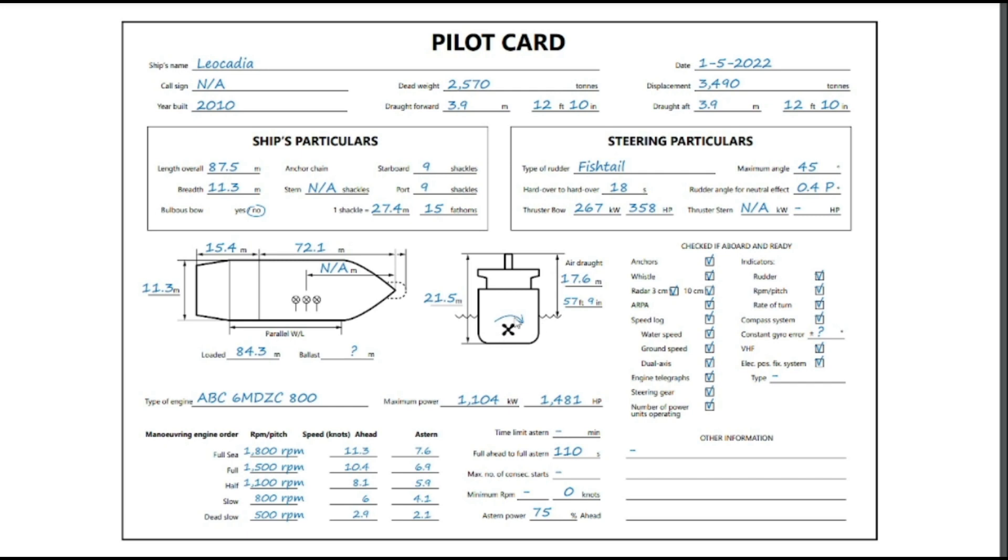The propeller is a right-hand propeller going forward — it rotates clockwise when viewed from the stern. This is very important because there exists an effect called transverse thrust, which we will be discussing in part three of this series.